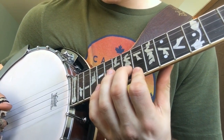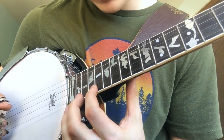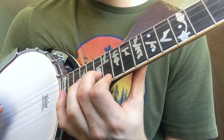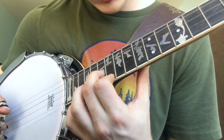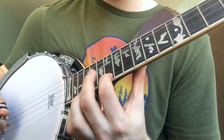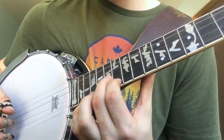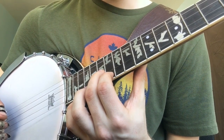Only this time, we're going to go to the 19th fret on the D string. And then we're going to the 16th fret on the D string, then the 17th fret on the B string, and then back to the 16th fret on the D string.